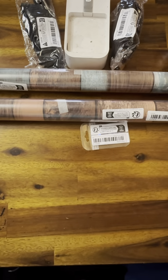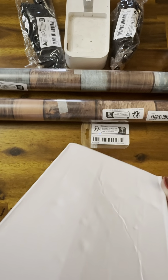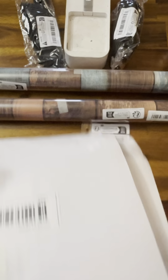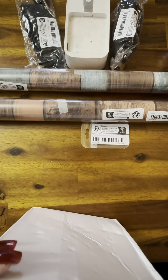I'm going to move this and pull this stuff out from over here. I don't know what it is, so I'm going to go ahead and open this box.